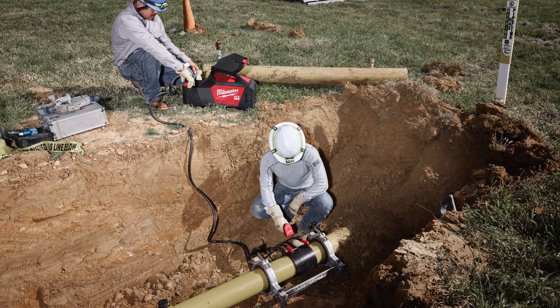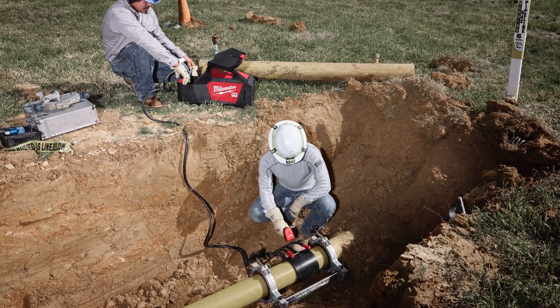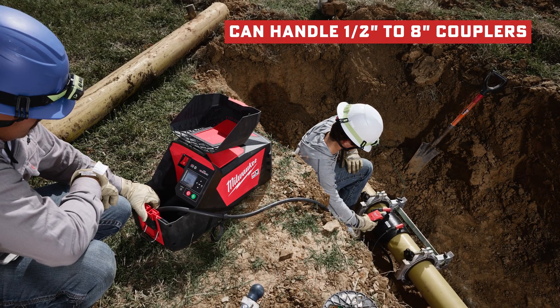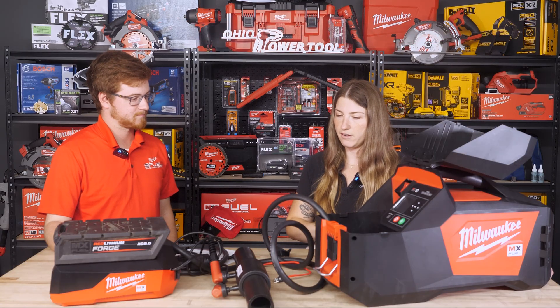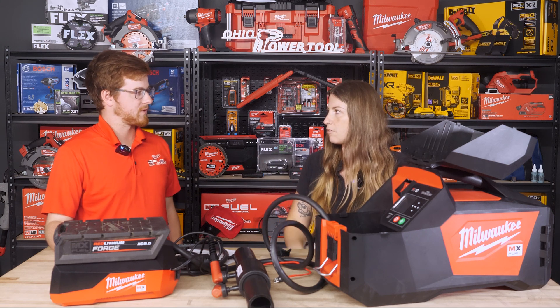In terms of the type of actual pipe someone is working on, what is the maximum size this can handle? So this will actually handle half inch to eight inch couplers, and then you can go up to a 12 inch saddle as well. Depending on whether it's commercial or residential and whatever pipe — it covers all the industry standard.